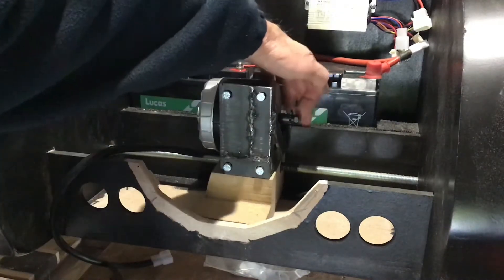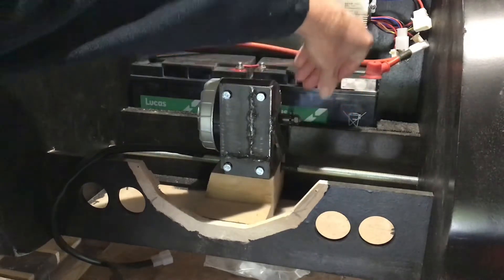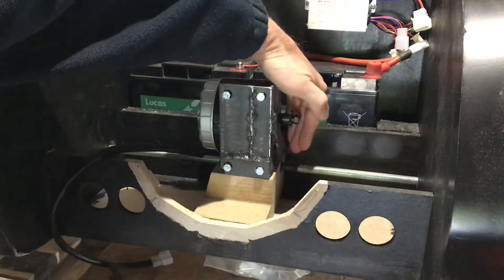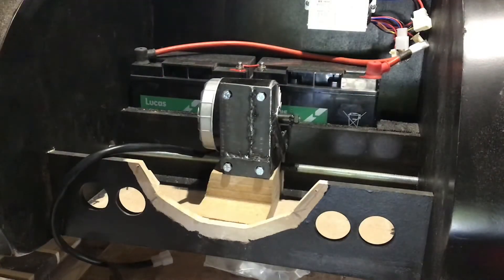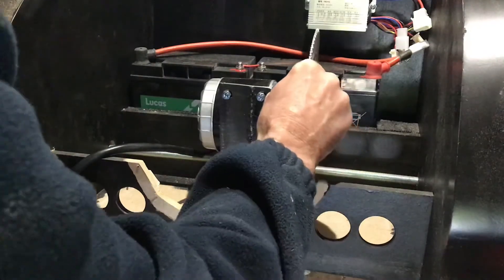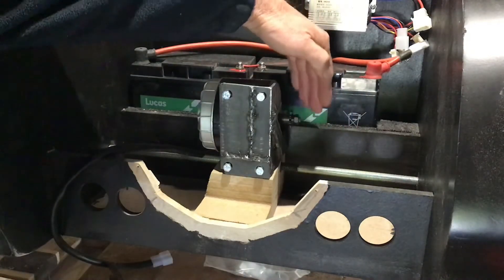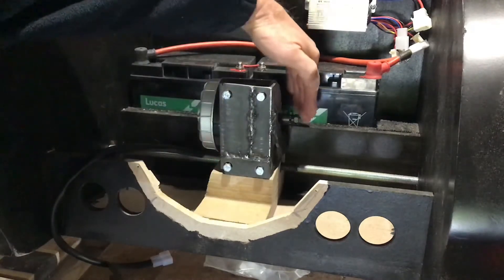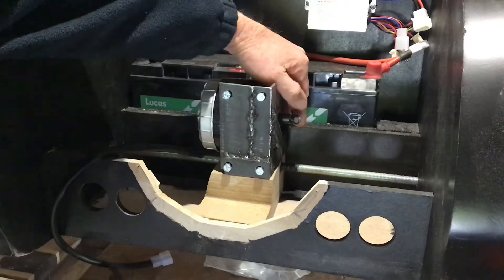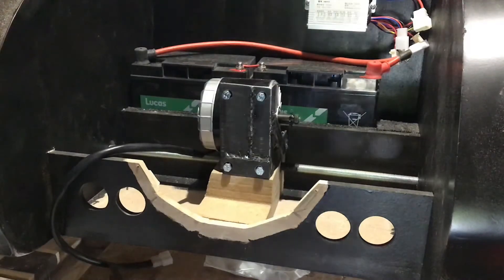When I fitted this battery tray holder I glued it in position, but before I glued it in position what I should have done was cut it. But I forgot to cut it, which means now when this sits on the shaft it's going to foul. That means I've got to move everything and cut it now. It's not something I really wanted to do, but I made a mistake — never mind, it's got to be done.